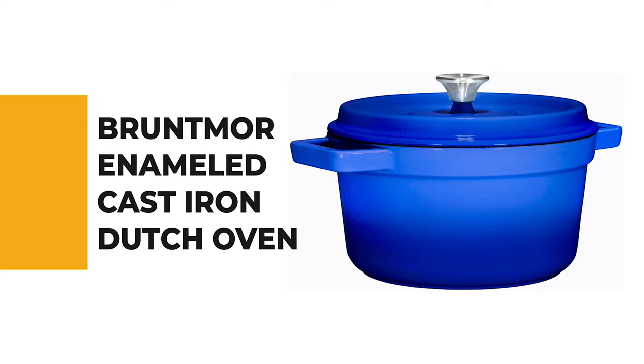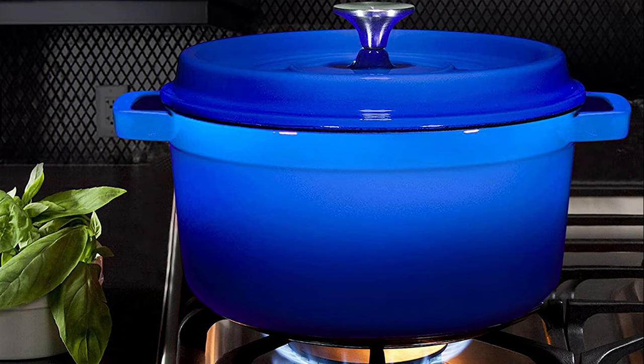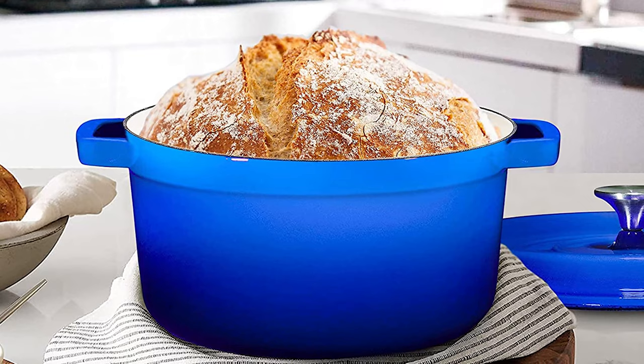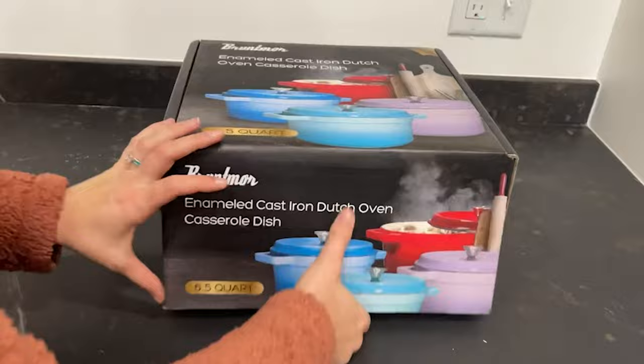Number 6: Bruntmore Enameled Cast Iron Dutch Oven. If you love using a dutch oven, the Bruntmore enameled cast iron dutch oven is the ideal pick. This cast iron pan works perfectly on all cooking surfaces including electric coils, induction, glass tops, gas stovetops, and other direct heat sources. The flat base ensures it sits securely on any stovetop. It features an elegant pattern design and bright colors, combining modern shape, classic colors, and delicate detail into one extraordinary round cast iron.